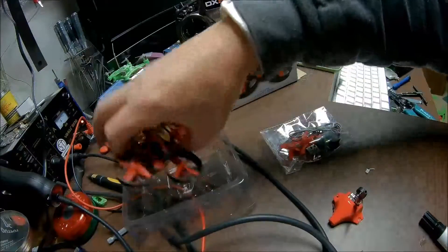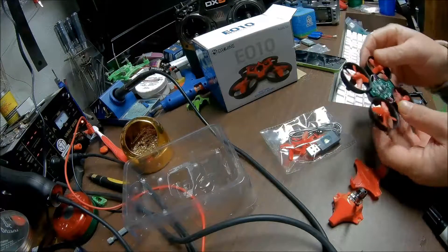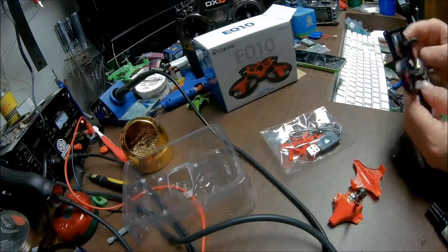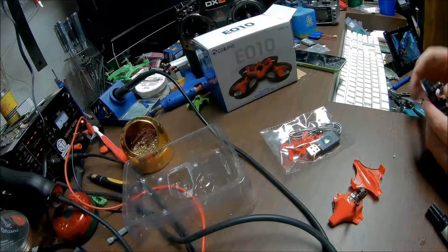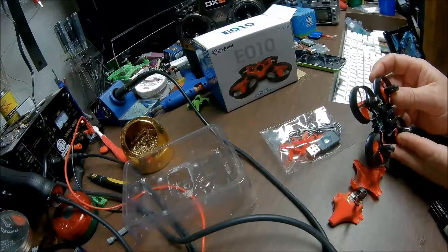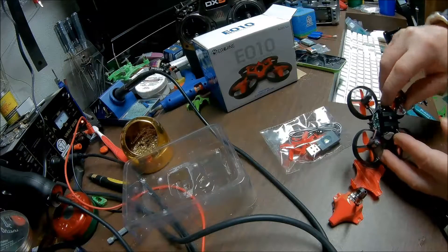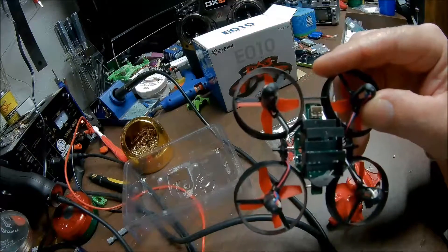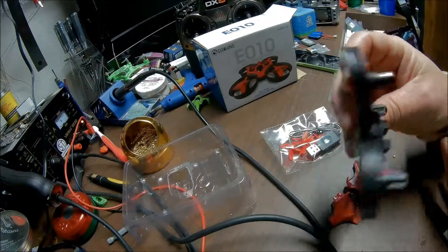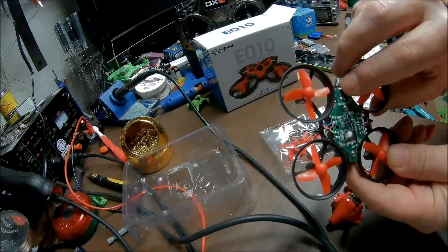We will take this off of here, pop this body off, and we are going to go for these two tabs here. If you look at the bottom — I want to pull this battery out when you are soldering — you can see there is a positive and a negative on the bottom of this connector. So our power is going to be over here and our ground is going to be over here.